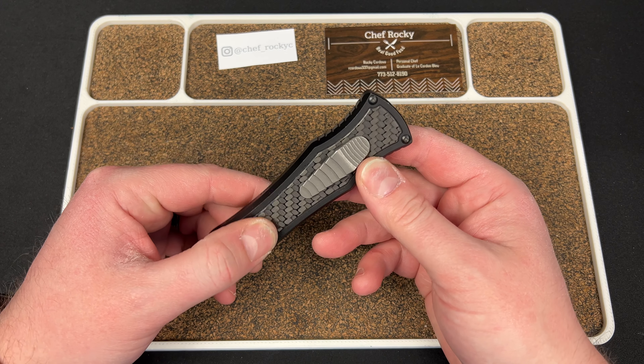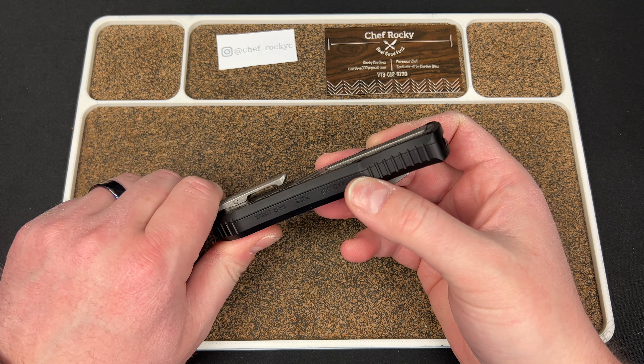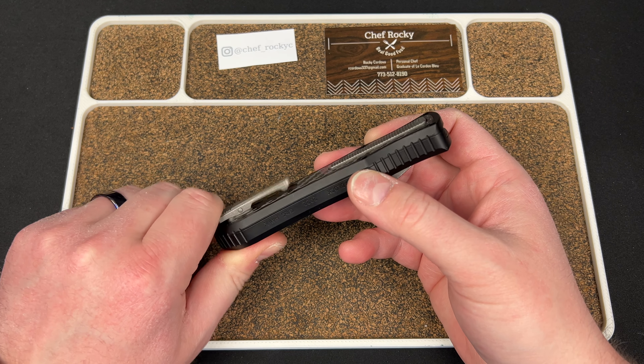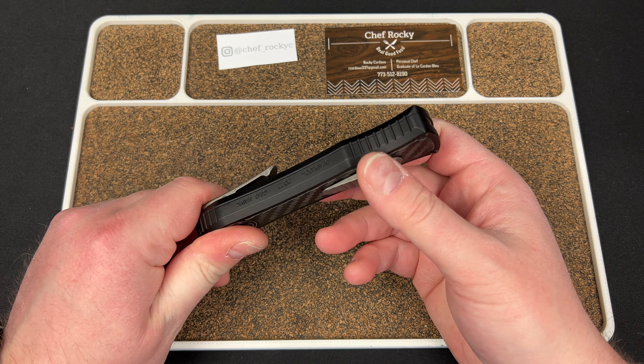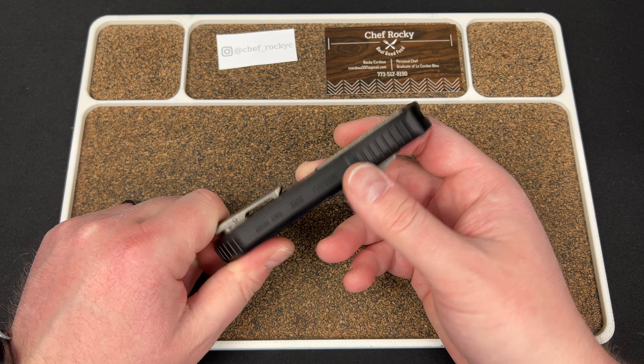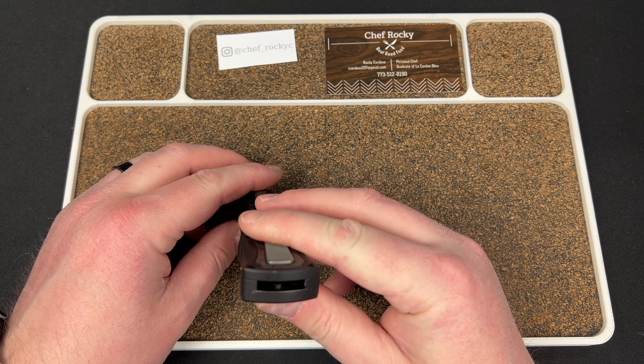These are crazy expensive. As of right now, the base is somewhere around $1,700 or something. It was like $1,000 just a couple years ago, and now it's up $400 or $500 at least. I could be off on that $1,700, but it's quite a bit.